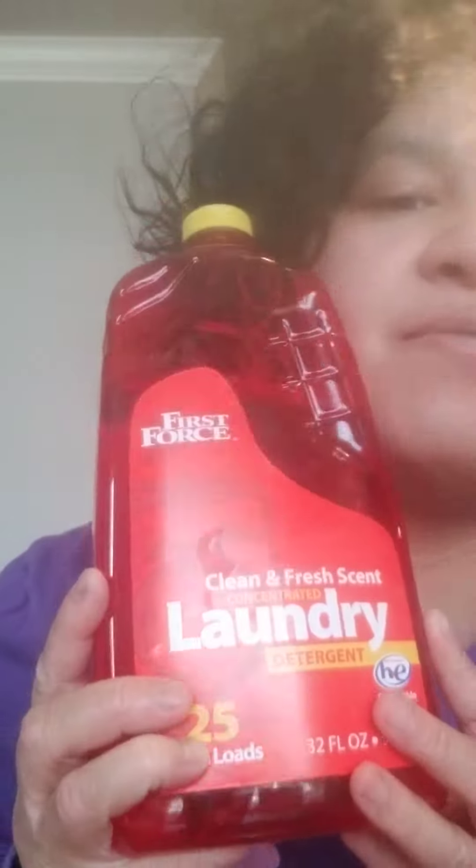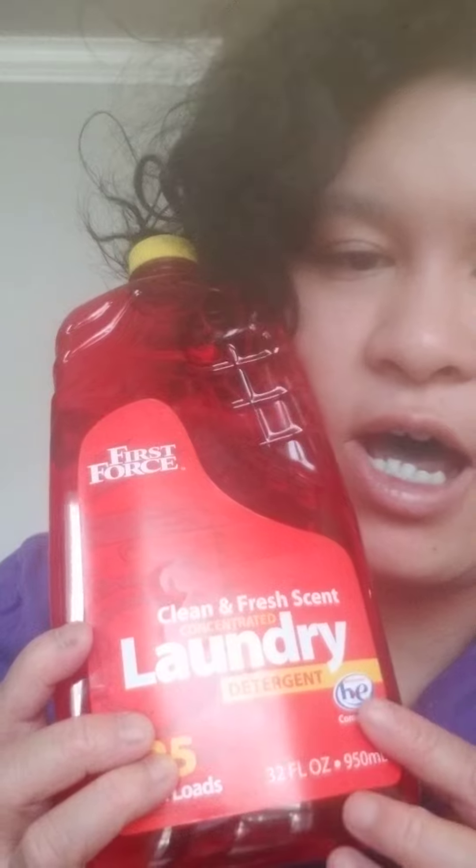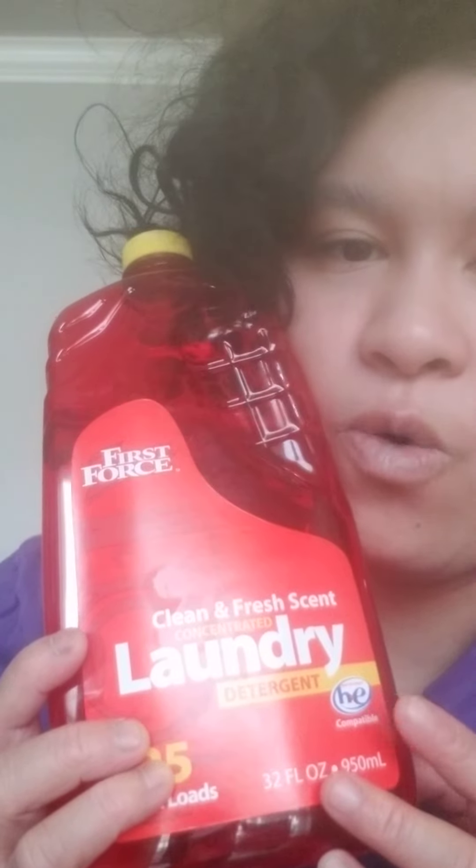This is made in Canada. I just got it today at Dollar Tree for $1.25. This is what I use to clean my clothes.